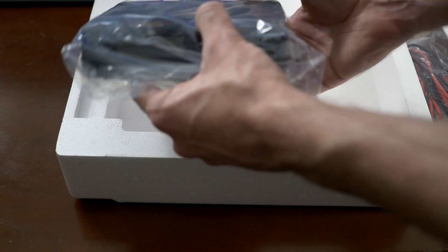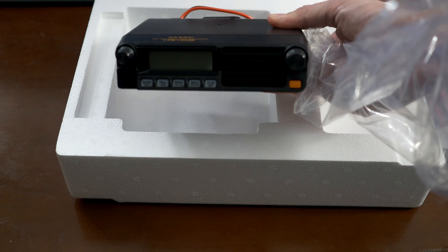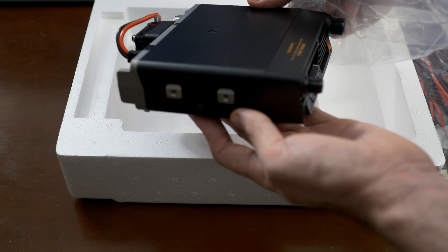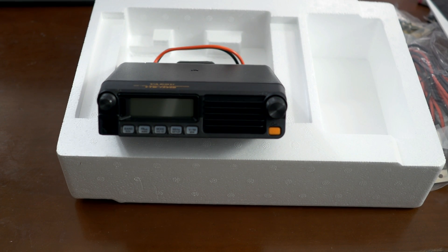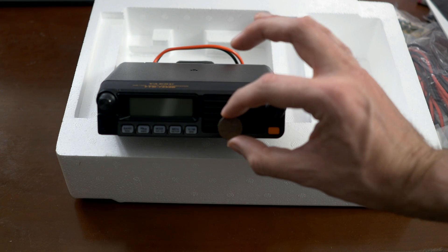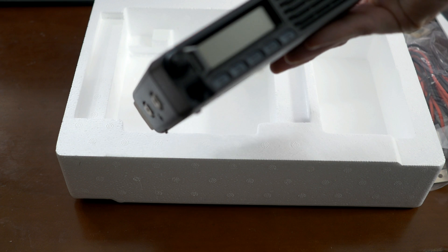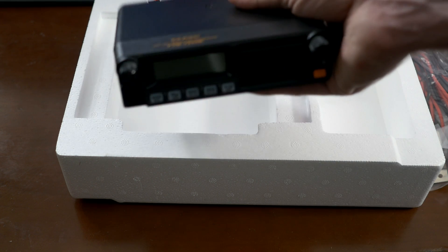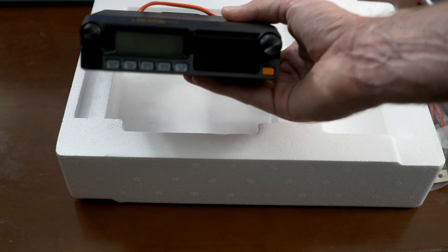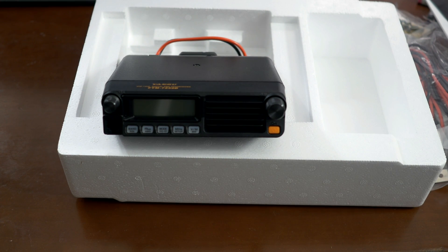But the main attraction is this one right here. That is teeny — look at that little thing. Let me find a penny here for comparison. Yeah, here's a penny, and I mean, that's right next to it — that's a teeny little guy. It's a little shorter than a car radio and I don't think it's as wide. It's hefty though; this thing weighs way more than it looks. After this I'm going to hook it up and give it a little test run, see if I can get into the repeaters.